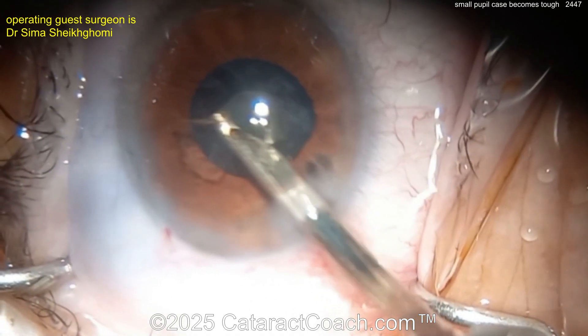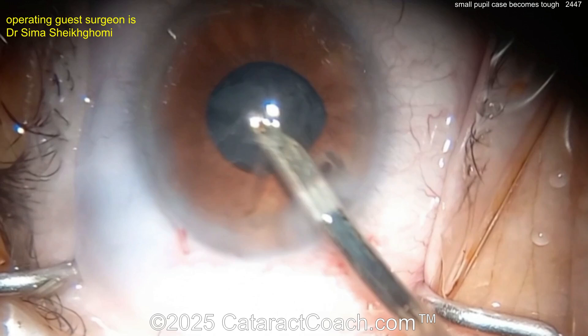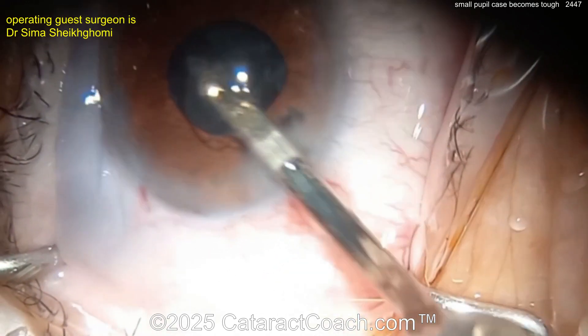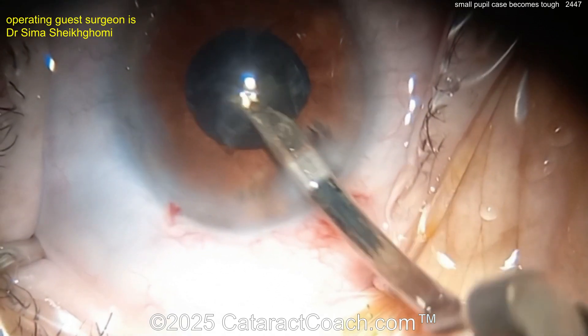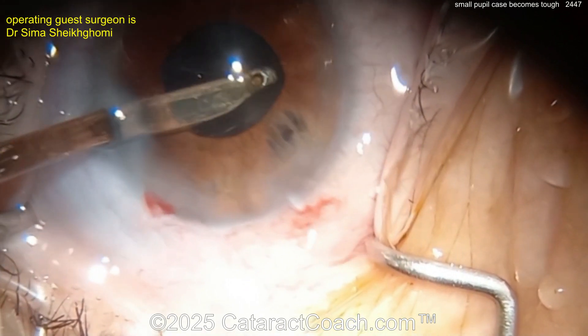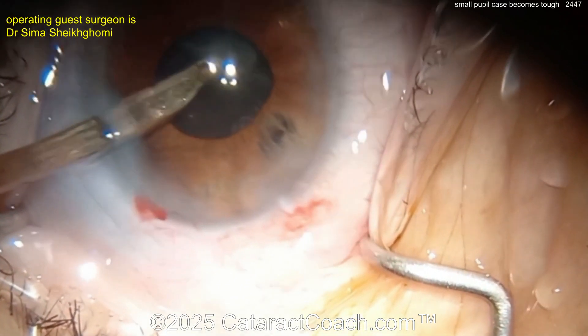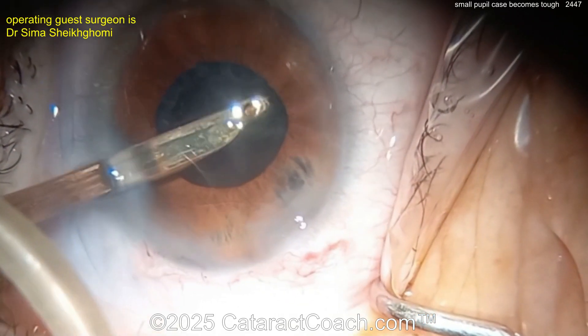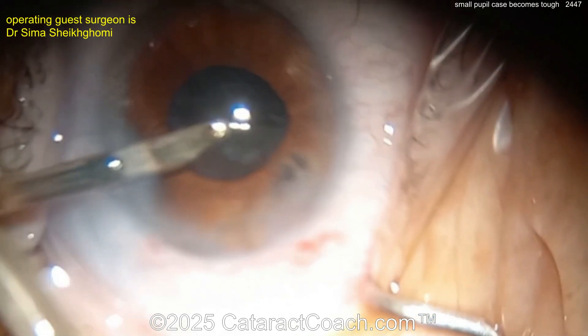What should you do here? You can finish up the case, put the lens in the bag, and the patient will have a nice outcome. If the patient is symptomatic from a ghost image or extra image through that iris defect, it's a relatively small defect that you can close or suture with a 10-0 polypropylene suture.